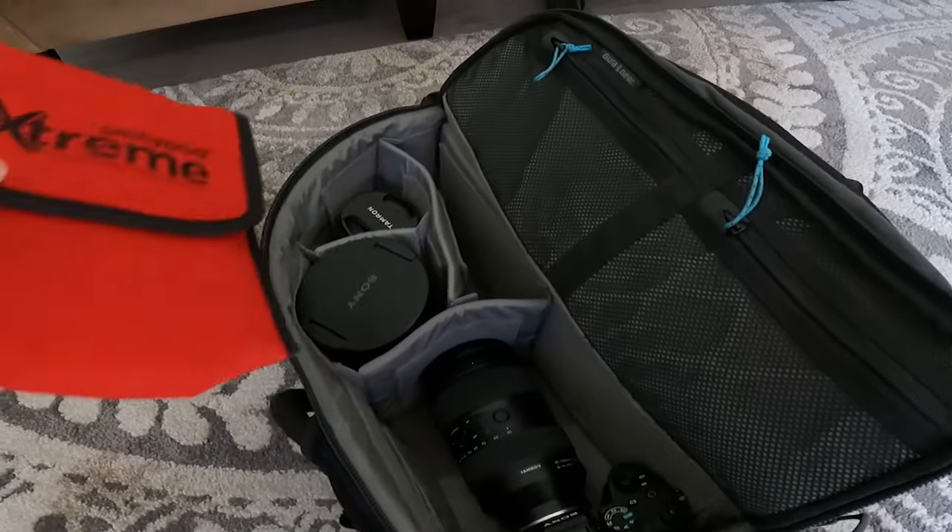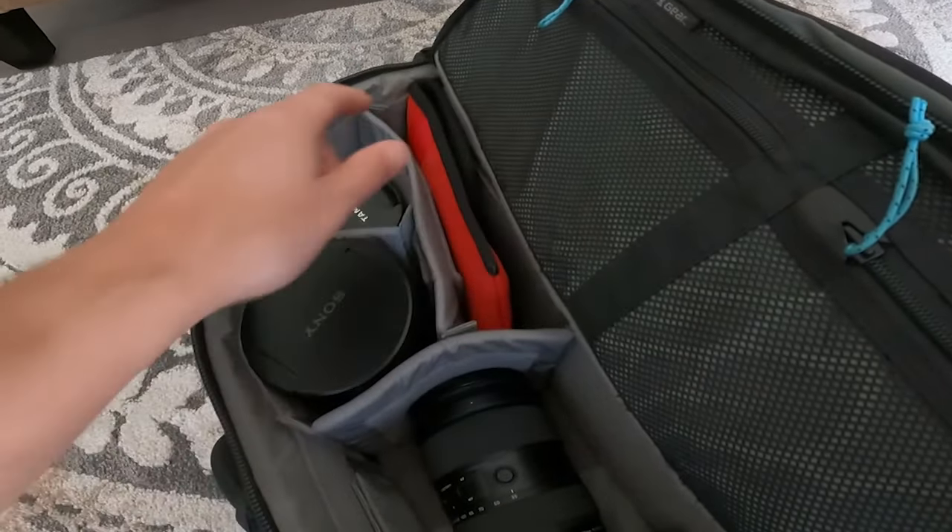This is the case that the Platypod Extreme comes in. It's really small, lightweight, very thin. This could easily slip into your camera bag. It weighs maybe half a pound, so you barely even notice it while you're walking around. It's definitely the kind of accessory that you can carry with you whenever you think you might need it, and you probably won't even notice that you've got it with you.